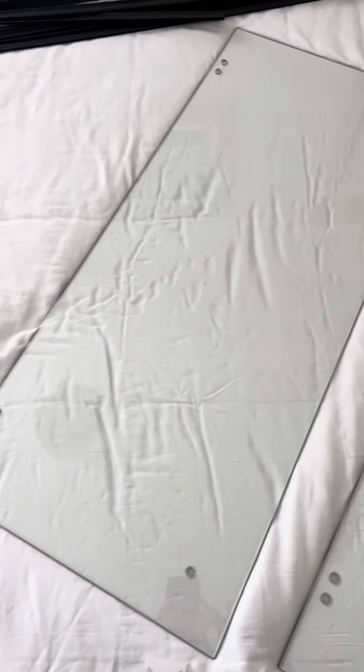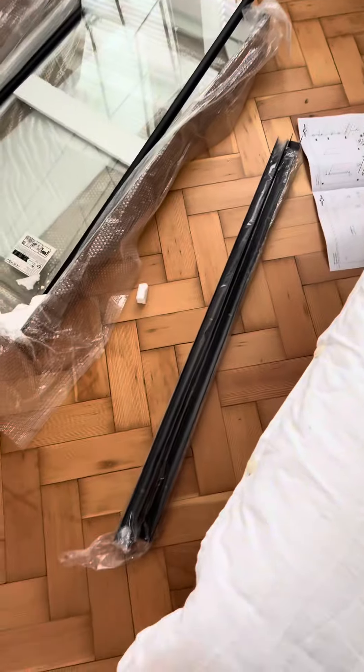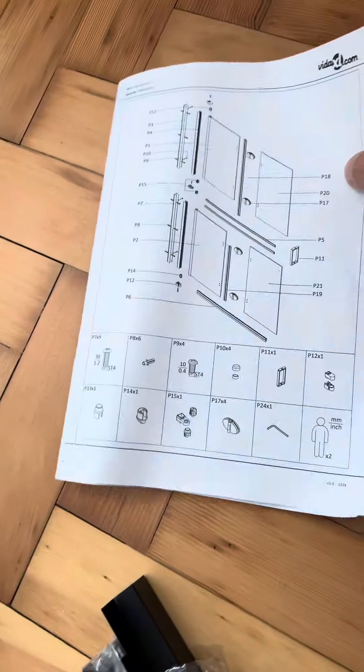Without any further ado, as you can see I've opened up the box and you can see all the elements that come with it. Unfortunately the manual is a bit flimsy, but with the manual and two people you can get it done and install this shower screen.